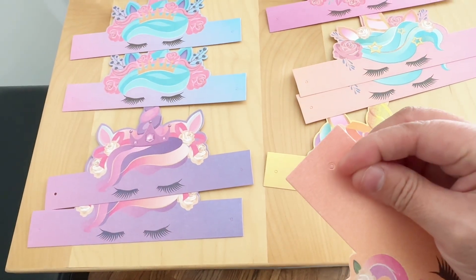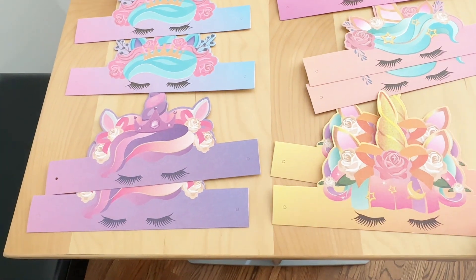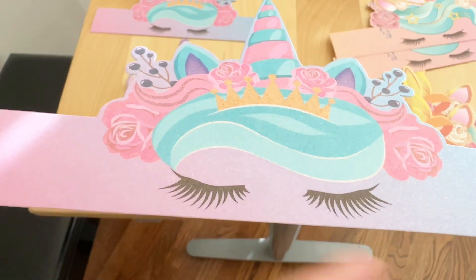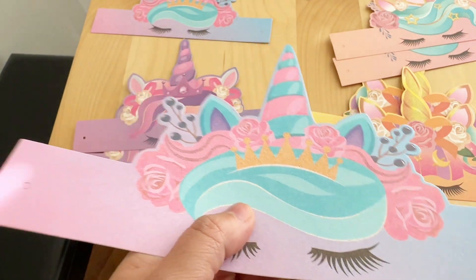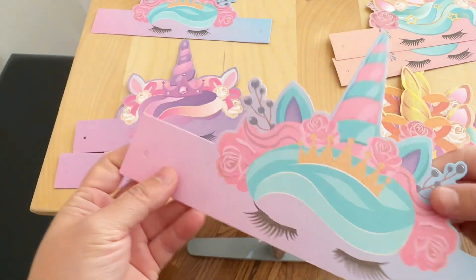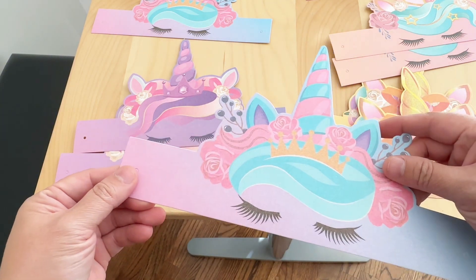There are also two pre-cut holes on both sides of the headband where you can attach the strings to. This is another close-up look of another design. This set really makes a great party hat for someone who loves a unicorn theme.